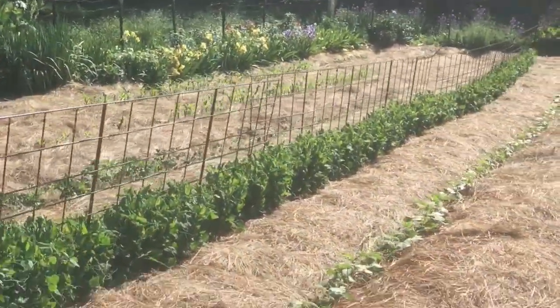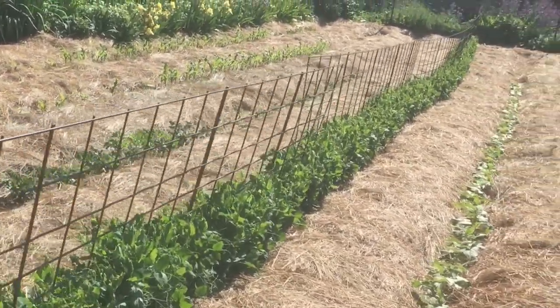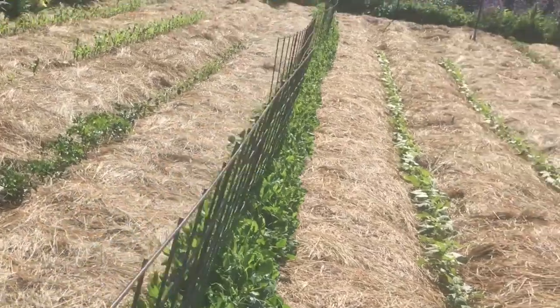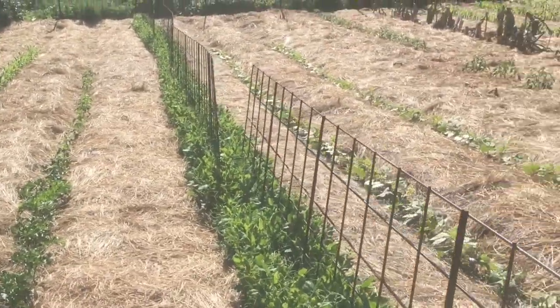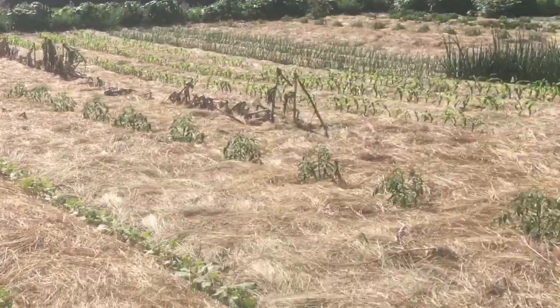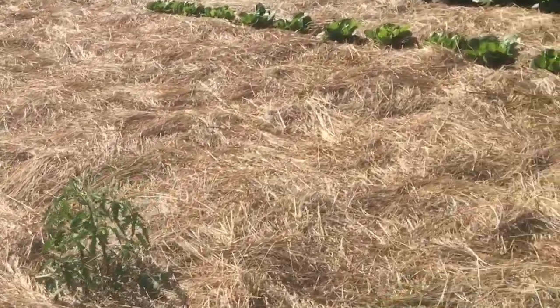Some of you may have seen our peas when we planted those. That's what they're looking like now, climbing up the trellis nicely. Some herbs, sweet corn, parsley, peppers, beans, and tomatoes.